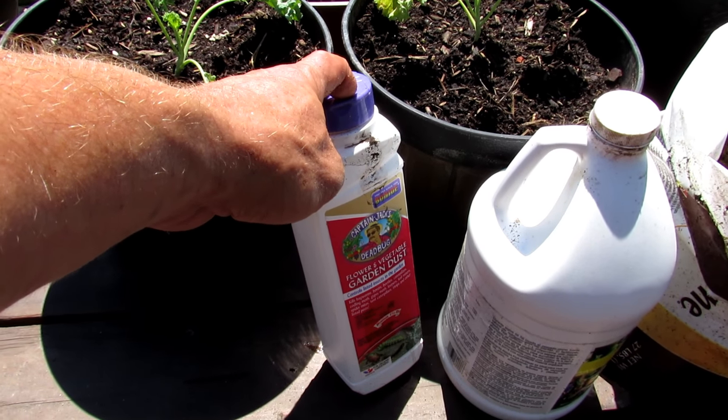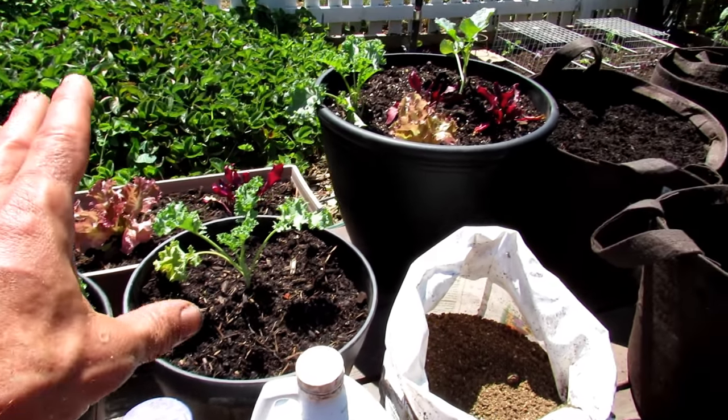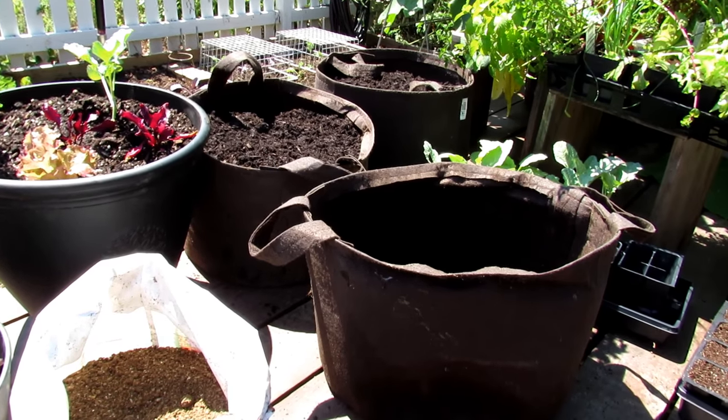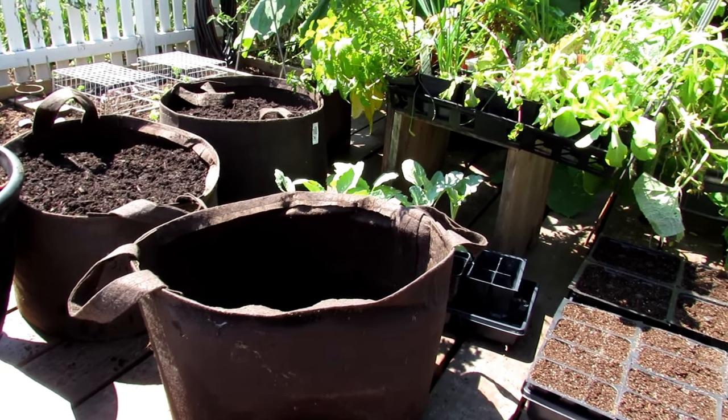You're also going to need an insect dust. This is spinosad — Captain Jack's Dead Bug. It is organic. You're going to get pests, and this is great for controlling pests that may land on your plants. So we've got fertilizer down and insect dust down — now we want to have the right container mix or potting mix in our containers.